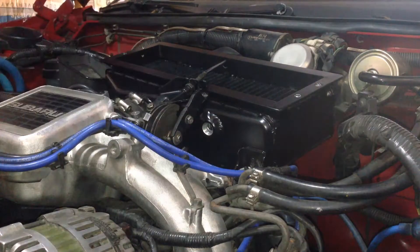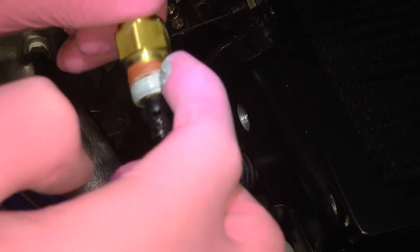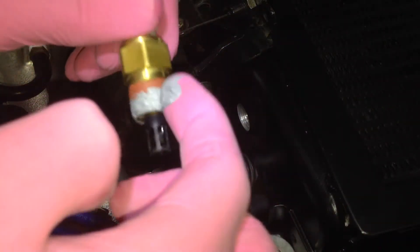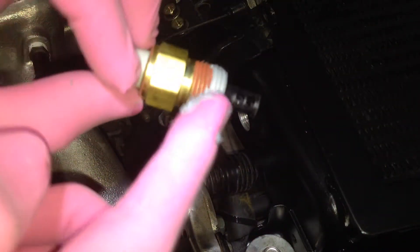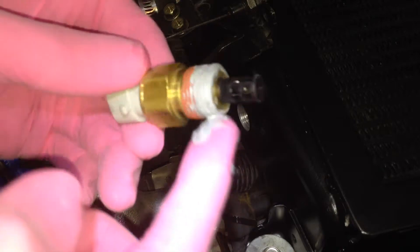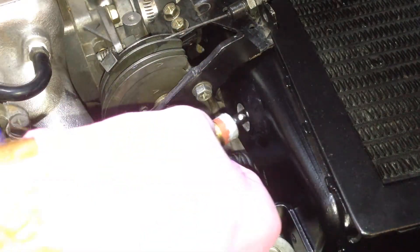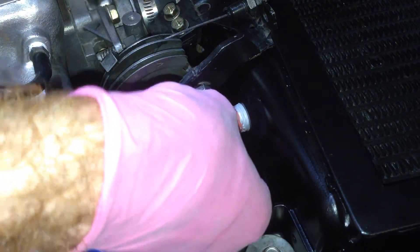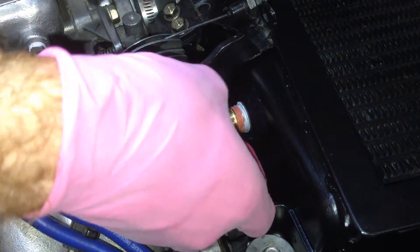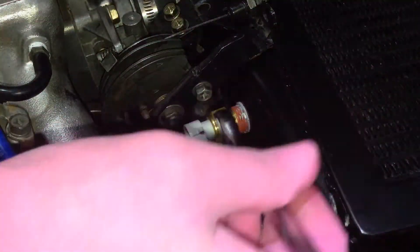Now just got to put the new intake air temperature sensor in. I've got a bit of red thread sealant on the thread, but it doesn't go all the way to the bottom. So I'm going to put a bit of Ultra Gray on there — force it into the bottom of the threads — and as I screw that into the intercooler thread, that's going to seal it. See it forcing the sealant out there. Now we just tighten it up with a 19mm spanner.